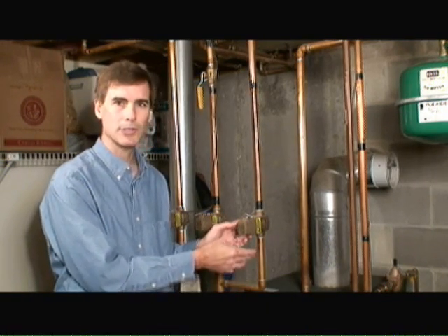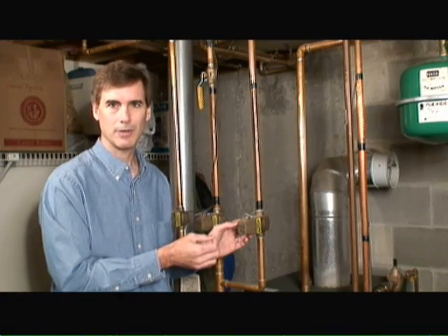This is a zone valve, and a zone valve is used in a hot water heating system. Its purpose is to control the flow of hot water from the boiler system up through the heating elements within your home.